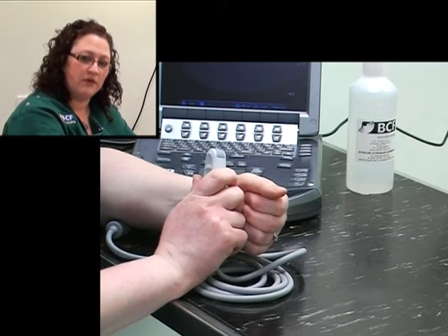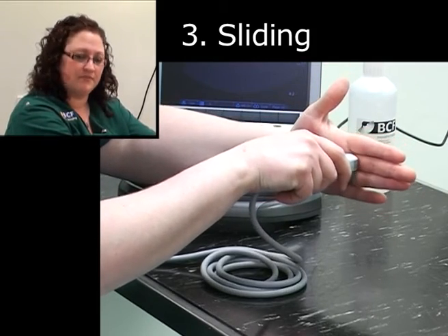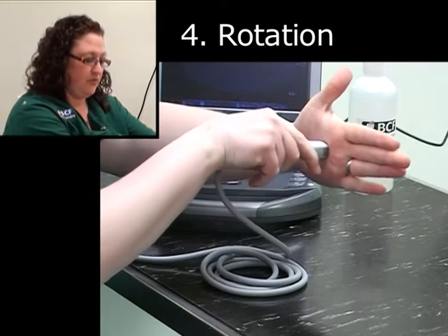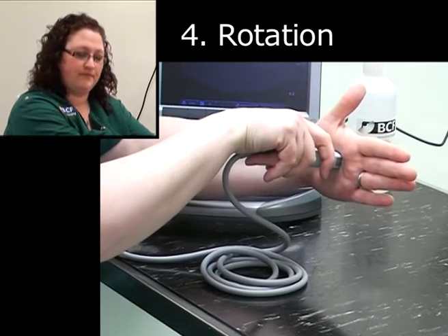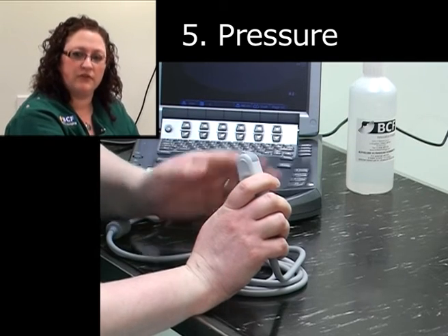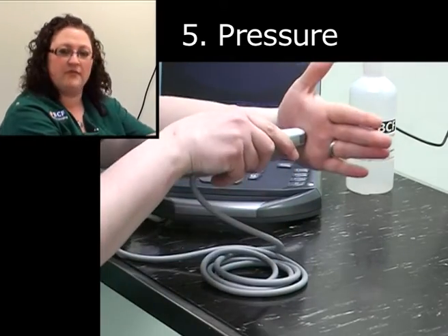A third movement is sliding, where the surface of the probe actually does move along the patient — exactly what it sounds like; you slide the probe in one direction. A fourth movement is rotation, placing the probe on the surface and rotating 90 degrees clockwise or anticlockwise. The last movement is pressure — either increasing or decreasing the amount of pressure applied — and it's very important to realize this is a movement because it makes a tremendous difference to the quality of your image throughout the abdominal ultrasound examination.